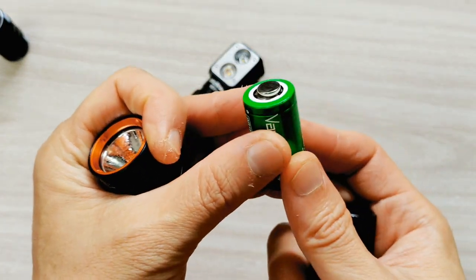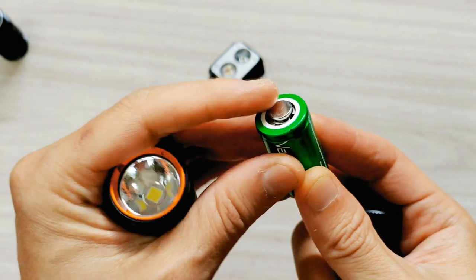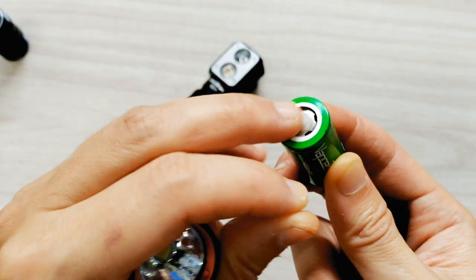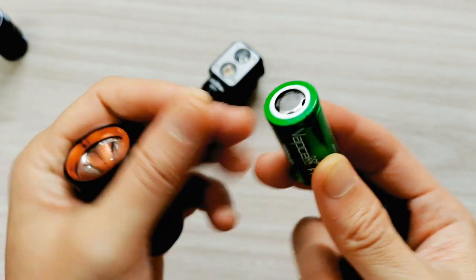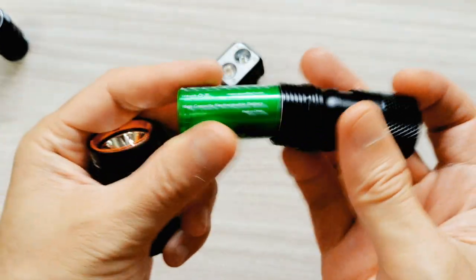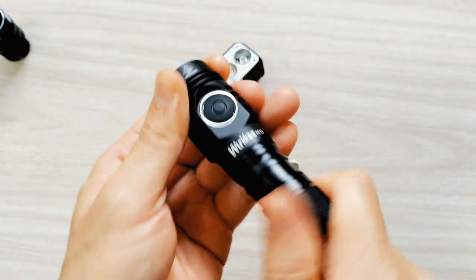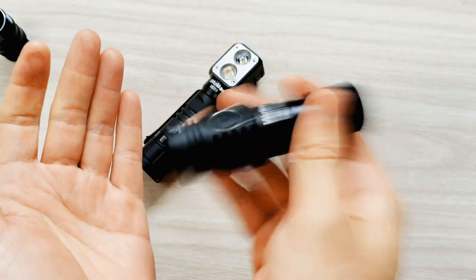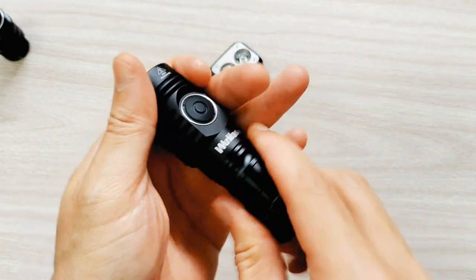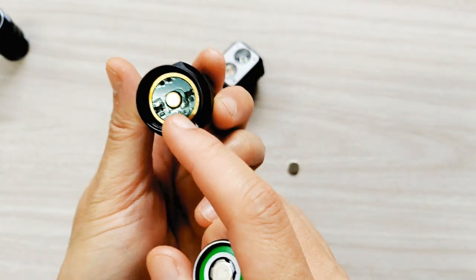Look at the battery here — I use a small magnet at this part. If I don't use it, the battery will shake inside and you cannot turn it on. It does work. So you have to use a small magnet because the plus side here is not spring.